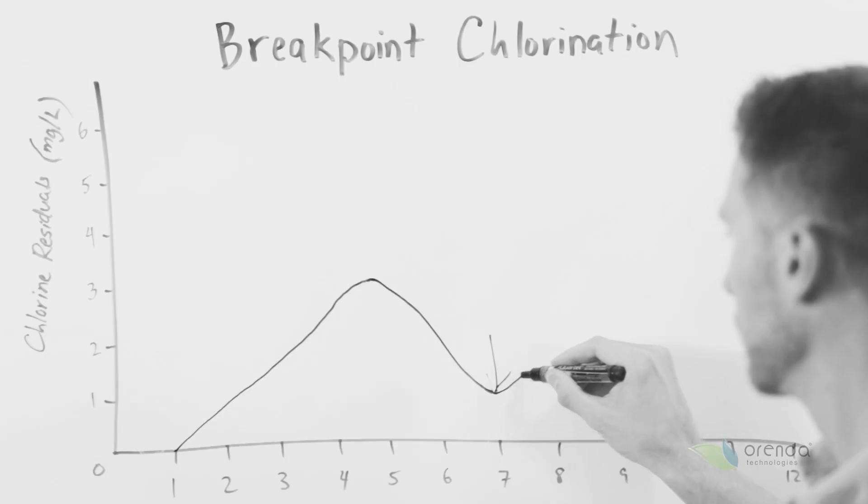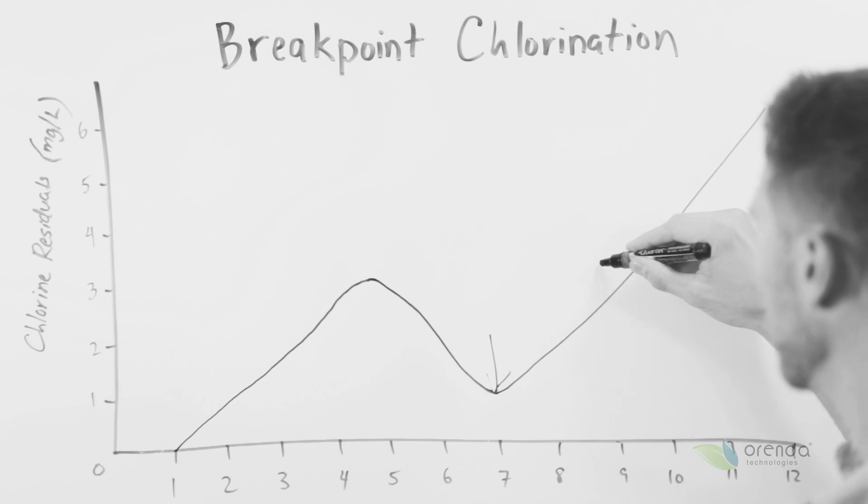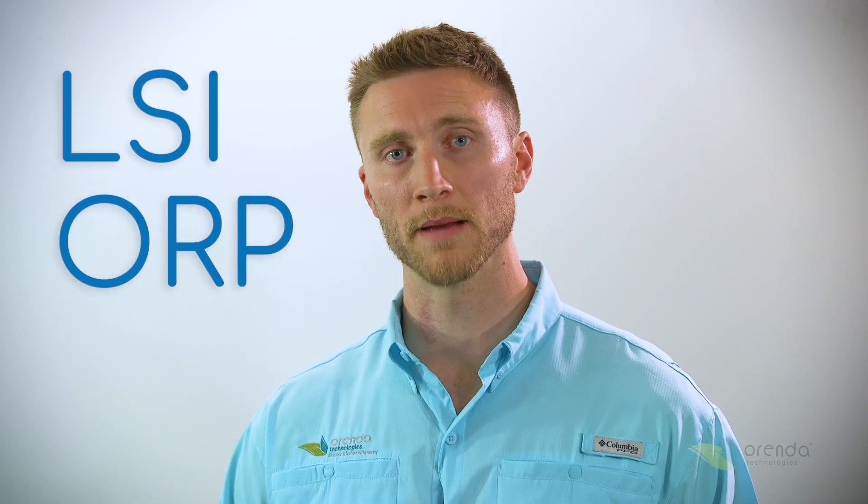Some people may shock; we recommend enzymes. But ultimately what's happening is your chlorine is not able to meet the demand. We at Orenda believe that the future of water chemistry is going to pivot around two factors: the LSI and the ORP. And if you can keep those in healthy ranges, you're going to have great water chemistry.